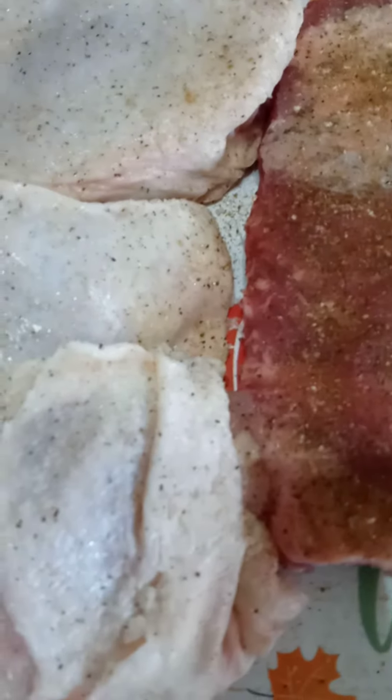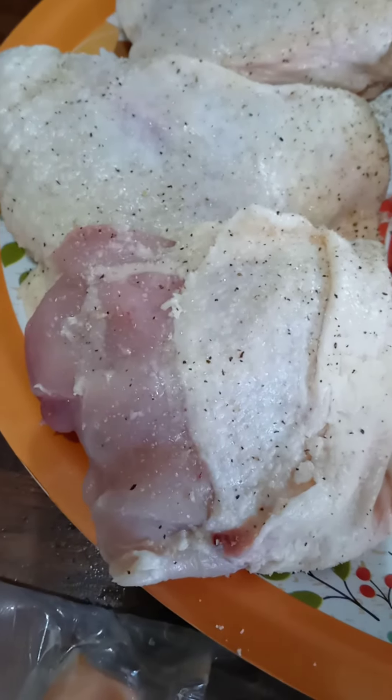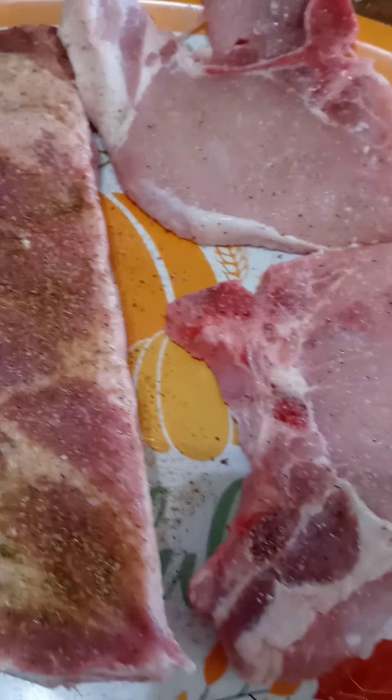I've already seasoned the chicken and the pork. Basically it's just salt, pepper, and a little garlic. The ribs have some Cajun seasonings on them, the pork chops are salt and pepper, and on the salmon I'm just going to put sea salt.